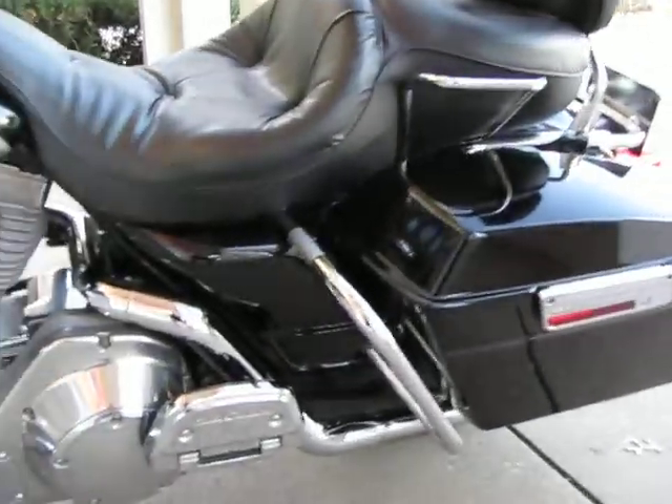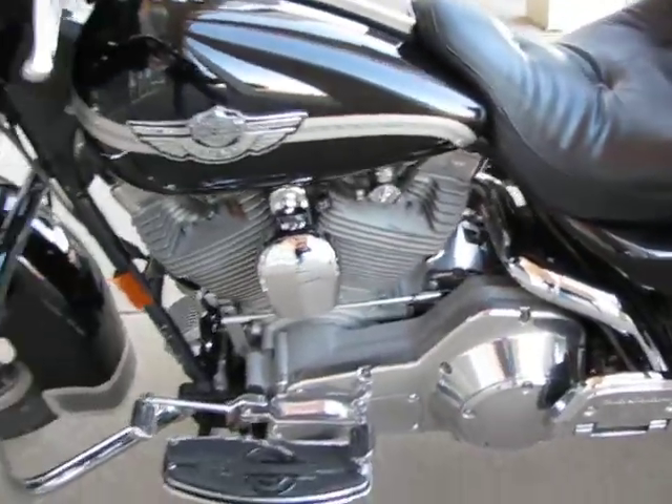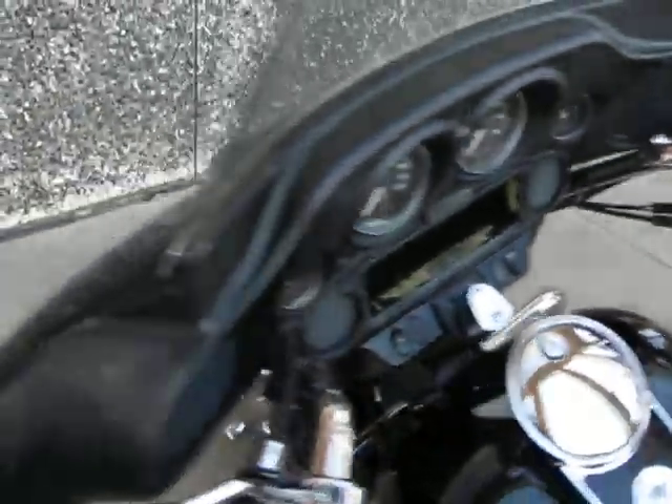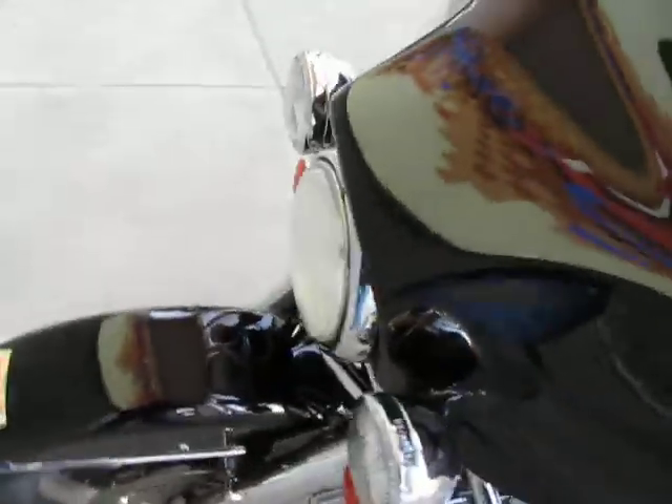It's brought to you by American Motorcycle Trading Company, Arlington, Texas. We're the home of the Dallas Cowboys. We want to be your motorcycle dealer. We ship bikes all over the country and all over the USA.